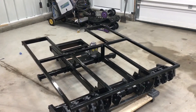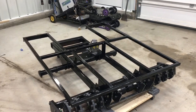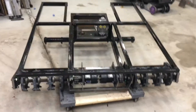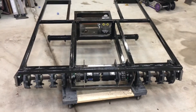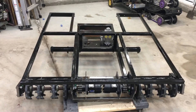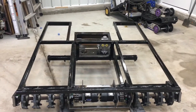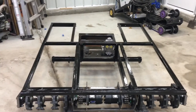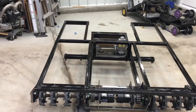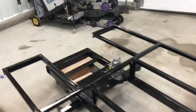Hey guys, thanks for checking out this video. I'm back in the garage tonight. After my last video where I finished getting the front drive line set up, this next video is going to be taking care of a lot of different little bits and pieces for the build. The majority of the big parts are now complete, like the chassis and whatnot, but a lot of the little pieces are the important pieces.